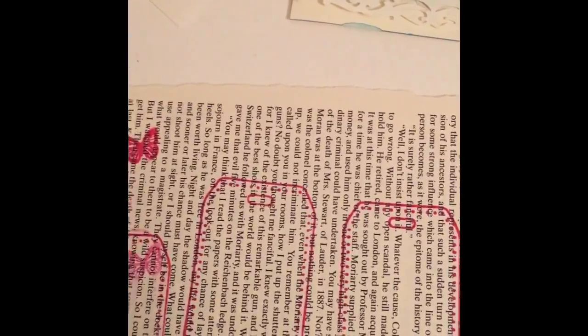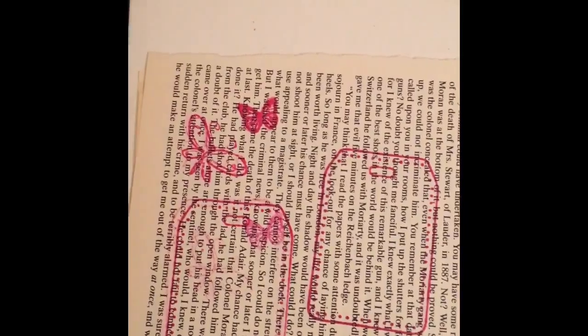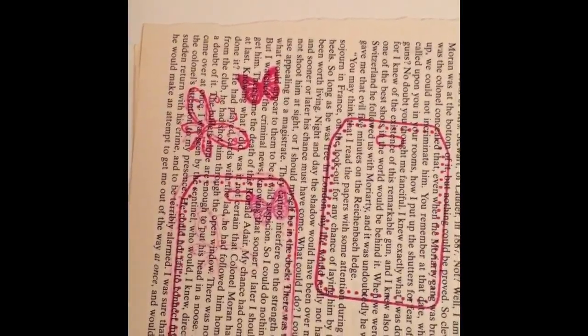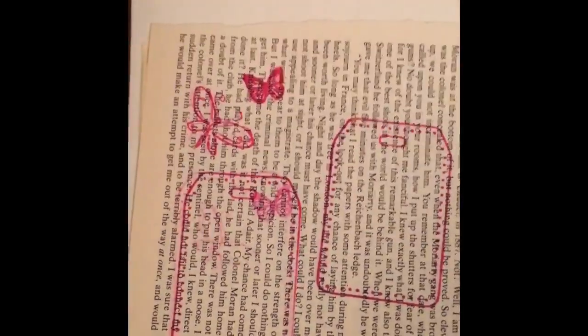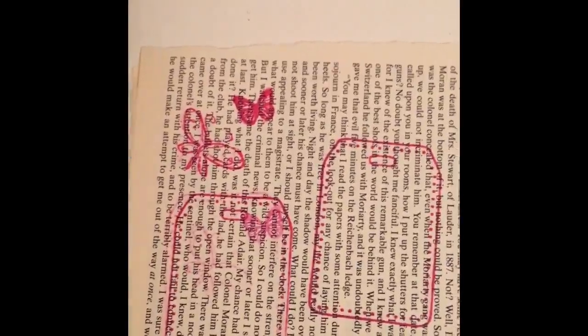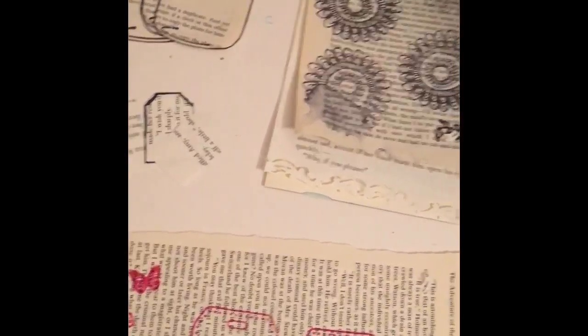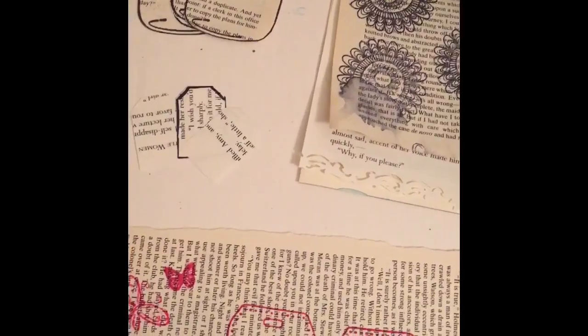I just wanted to show you what DIY embellishments look like when you make them yourself — using punches and an old book. You can have it black and white or in color, and here is what you get. You can use any stamps of your choice, any inks of your choice, and any punches of your choice. Check me out in my next video because I'm going to show you how I did it with watercolor. Thanks for watching — until next time, blessings!